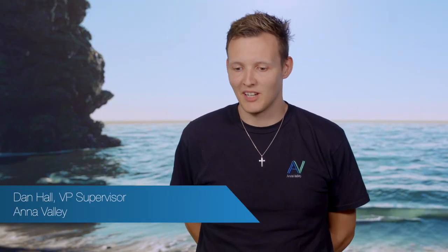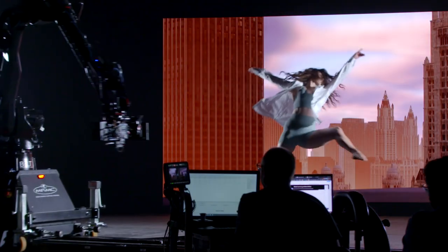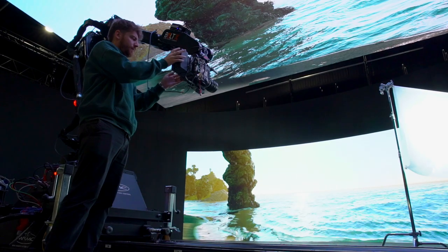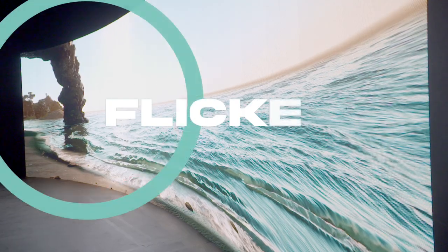We're here with our partners at Garden Studios doing a high-speed camera test on a virtual production volume. The aim is to capture high frame rate footage with the LED wall in the background, which has a few technical challenges. The wall needs to keep up with the frame rate we're capturing — shooting two, four, six, eight hundred frames a second — and we need to make sure the LED is able to keep up and be in sync. If you don't, you'll have a flicker on the screen.